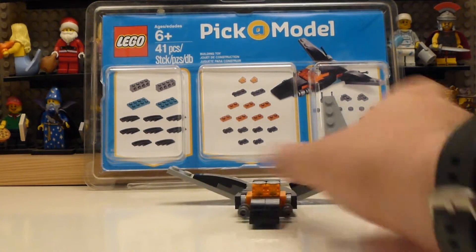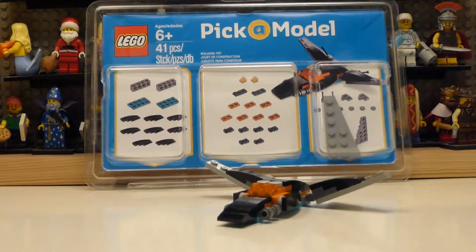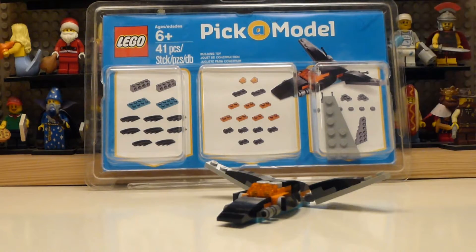I really enjoyed making this video and the whole concept of this. I hope they update it more frequently, or maybe had more options to choose from — maybe like a little car, a jet, the butterfly, and maybe something else pink so they could have two pink things and two blue things.